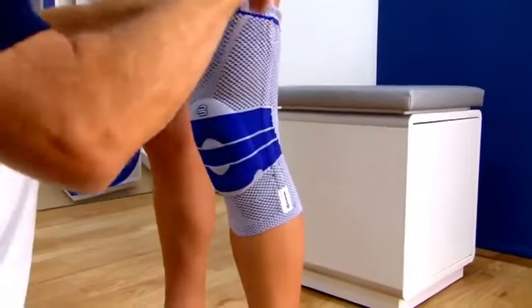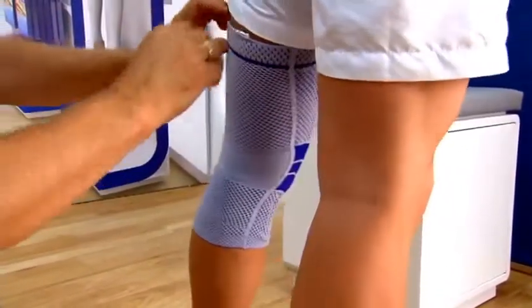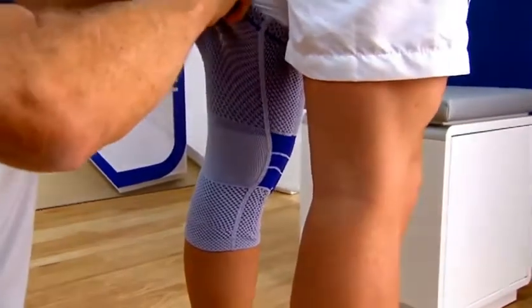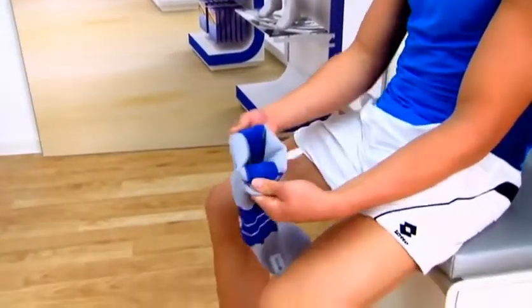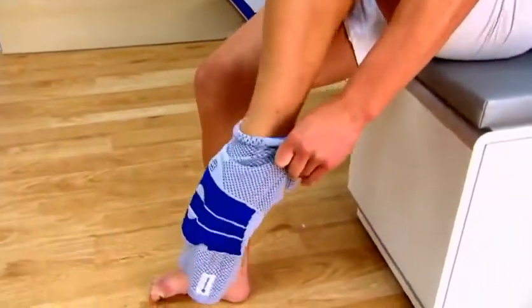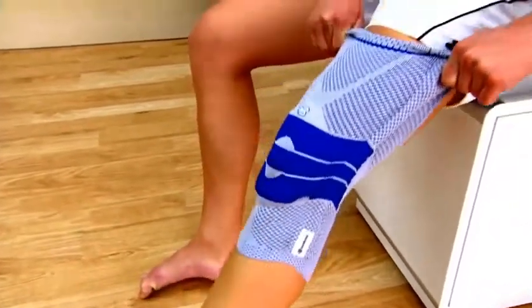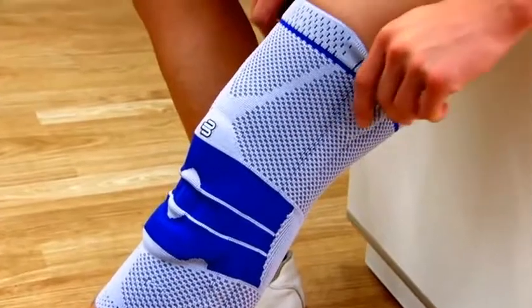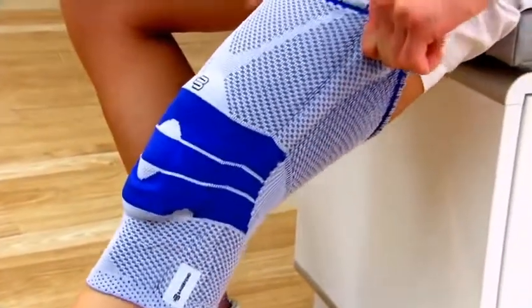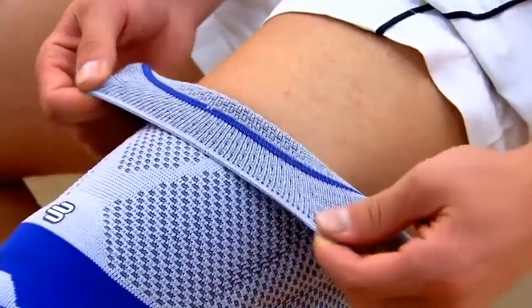Check that the support fits without any creases. In future, the patient can put on and take off the Genutrain correctly. Pull the Genutrain upward with the knee slightly bent, and steadily pull on the donning aids. The gentle phasing out of the compression effect at the highly elastic edges increases wearing comfort.